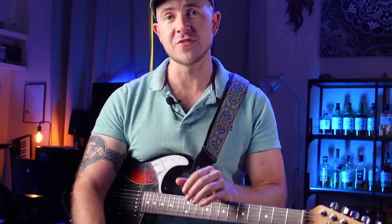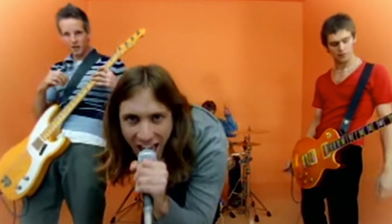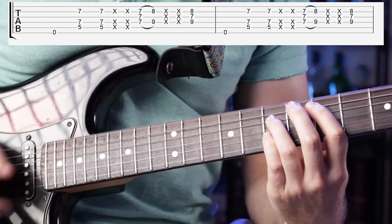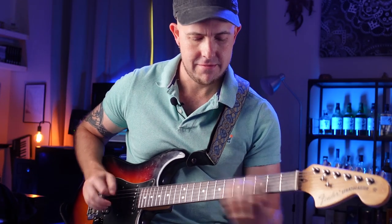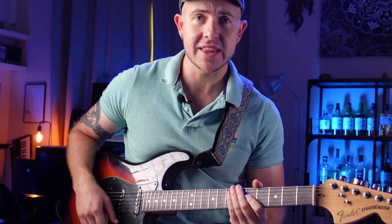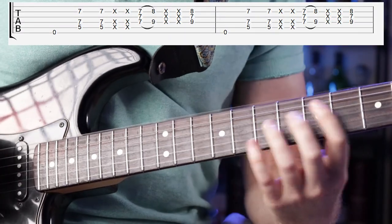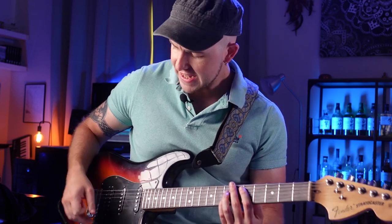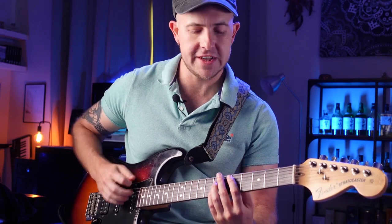First one is 'Place Your Hands' by Reef — this is probably the easiest of the three, so this is level one if you will. It's played in Drop D. The first thing people get wrong with this is they'll be using too much gain, which sounds pretty nasty. You just want a little bit of overdrive, and with the neck pickup it's generally quite a warm driven tone for this.